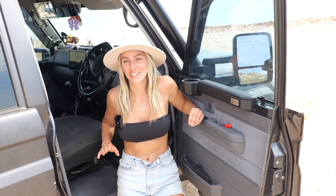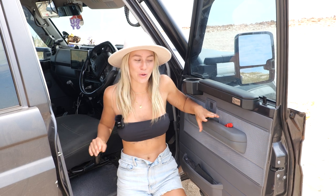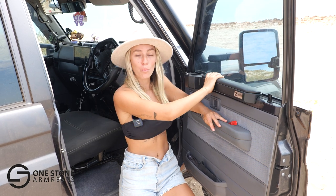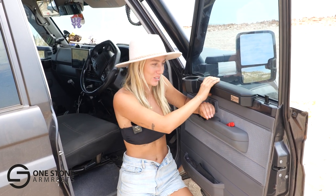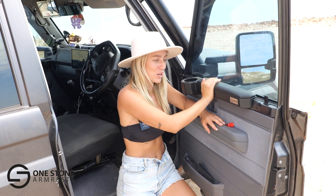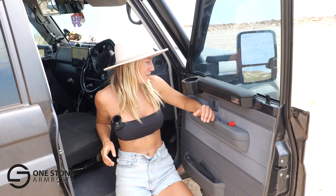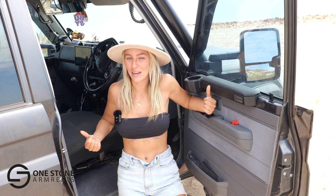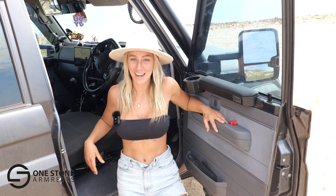The 79 Series doesn't come with armrests, so we've had these magnetic armrests from One Stone Armrests put into the car. We absolutely love them — they are so great, so sturdy, and not going to move. They're made specifically for the 79 Series. There is absolutely nothing worse than long-distance driving without an armrest, so these things are definitely a necessity in our books.